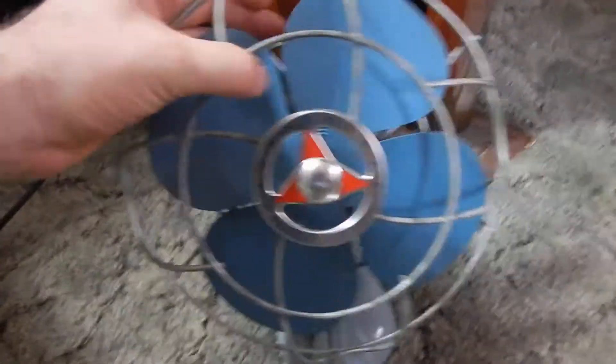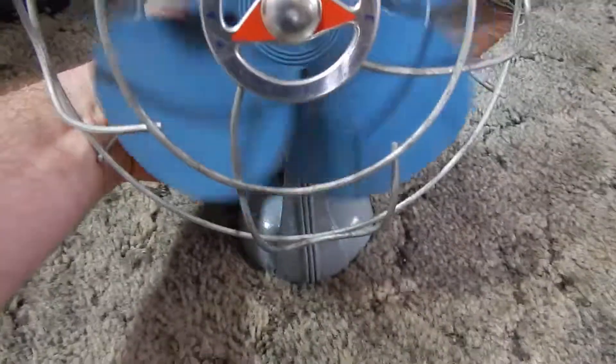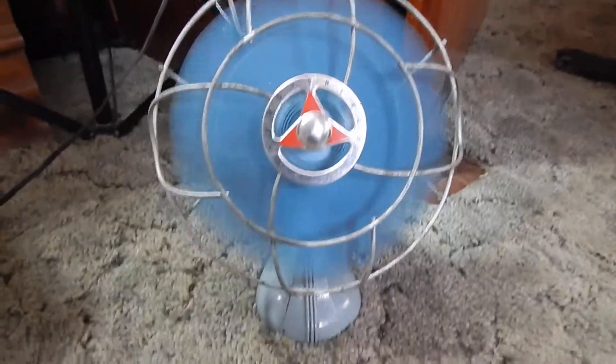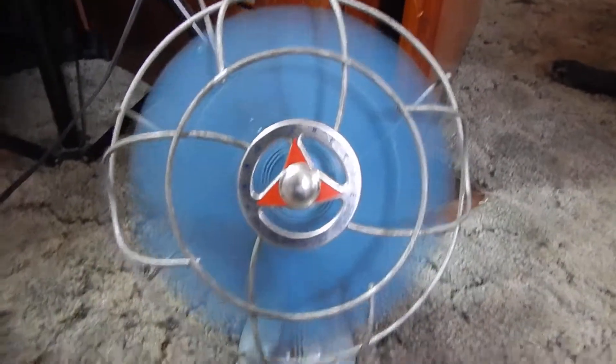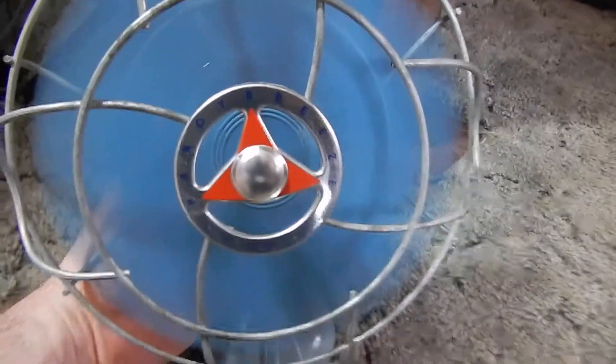All right, it's a vintage electric fan. So I'm going to go ahead and show you this, turning the electric fan on. The vintage electric fan is on. Okay, as you can see, this vintage electric fan is working.